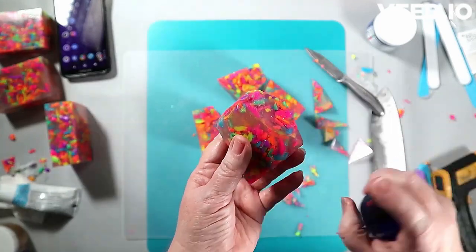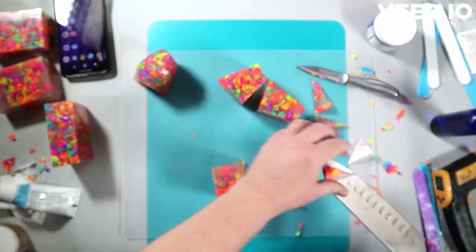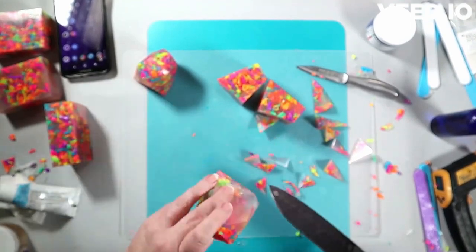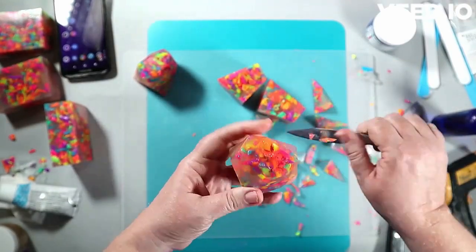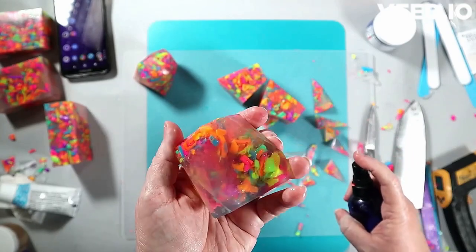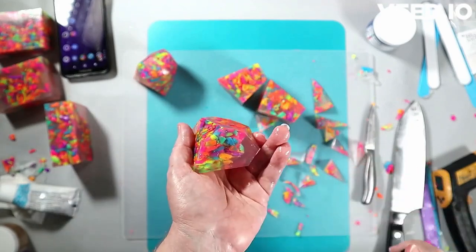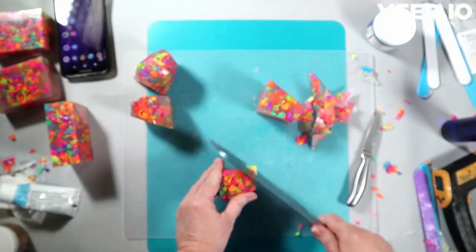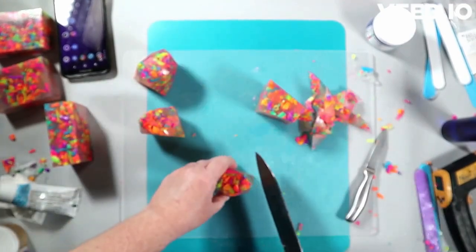When I have something I don't care for, I make it work — I can usually get something better out of it. Here you're seeing me create what I call my signature crystal cut. I really haven't seen many people cut this exact same way. I call these my chunky rough-cut crystals, and if you want to rewind and follow the pattern, it's really not difficult.